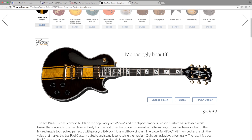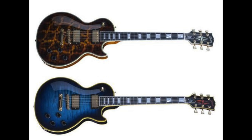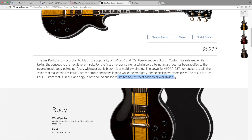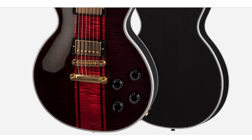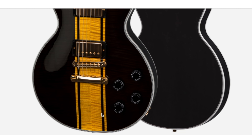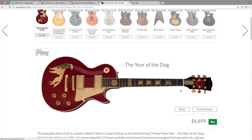Next is the Les Paul custom scorpion. I've seen people talk about these and I think they're going to be really popular. Six grand is a little bit much, but not completely unrealistic for a super 400 inlaid Les Paul custom with kind of a neck-through vibe. Based on the popularity of the widow and centipede models, Gibson made a scorpion model limited to just 25 of each color worldwide. There are three finishes: red scorpion, white scorpion, and yellow scorpion, each with a two piece maple top and a translucent darker finish on the edges. The red one looks especially good because the flame is visible in the darker areas.